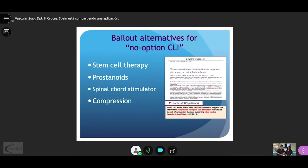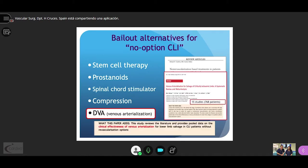Several alternatives have been described for no-option critical limb ischemia patients. In a review with very low quality evidence, only spinal cord stimulation and intermittent compression may reduce the risk of amputation. This meta-analysis on deep venous arterialization provides data on the clinical effectiveness of venous arterialization for limb salvage in these patients.